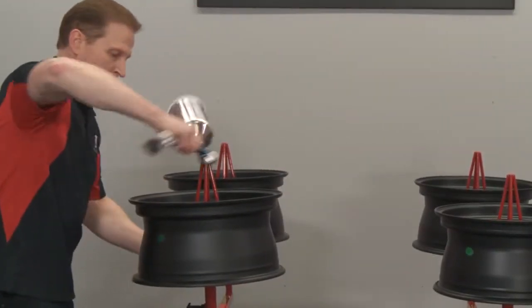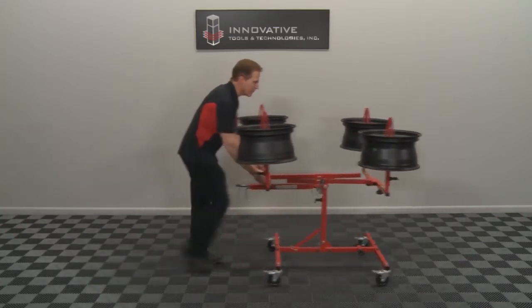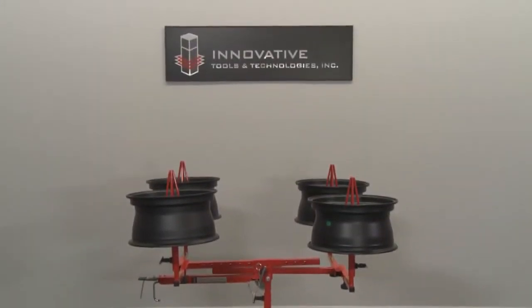The Ultra Rack's wide 4-inch casters make it easy to move your just-painted wheels out of the spray booth when needed. With a lifetime warranty, this is the perfect option for your Ultra Rack.